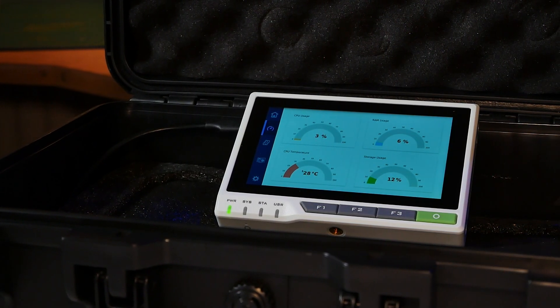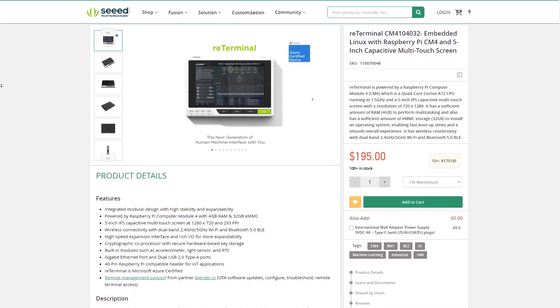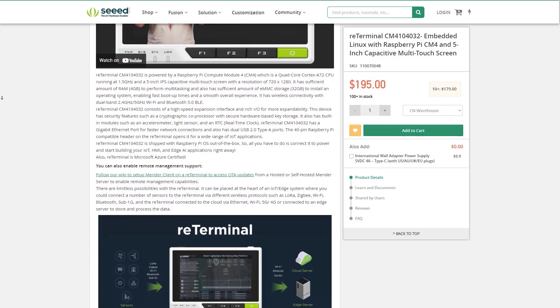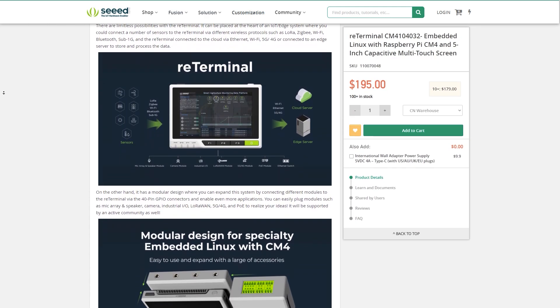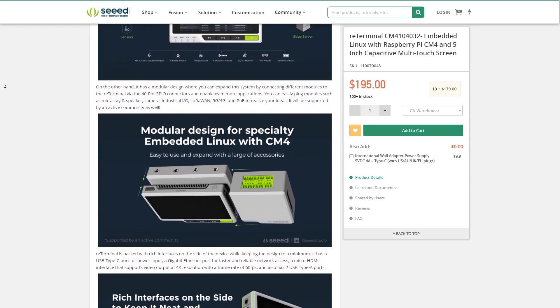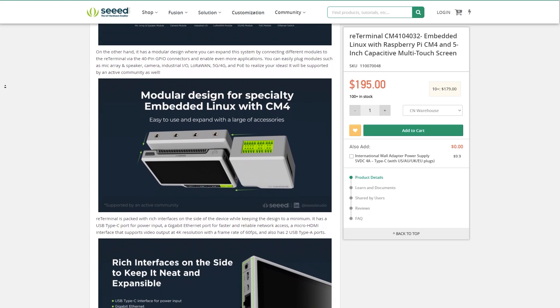Seed Studio has released this device based on Compute Module 4, and that's what makes it available in this form factor. I was super intrigued when I first saw pictures of this device a couple of months ago, but I only got my hands on it just now, thanks to Seed Studio. I thought it's a great opportunity to talk about the advantages and possible disadvantages of a device like this.